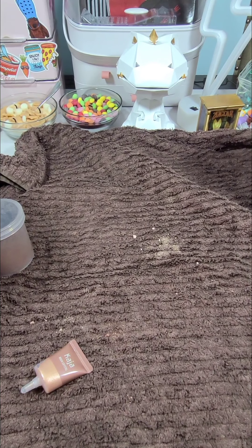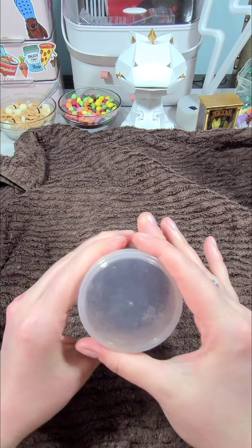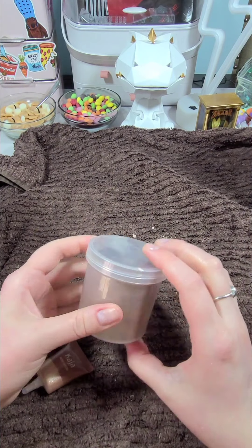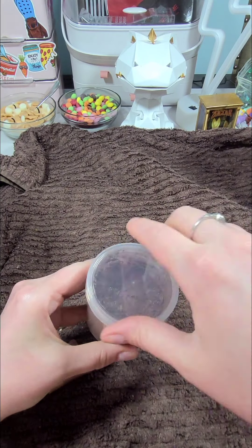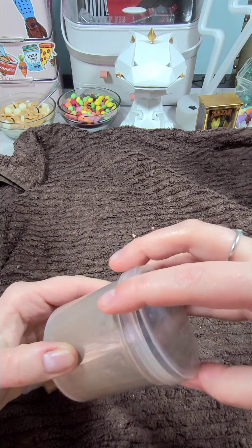The best part about this is that I didn't have to leave my house for anything, and I got this amazing, basically brand new color of makeup. It's going to last me a long time, and it's a shade that I would use normally that I really like. I just really can't say enough about how impressed I am with this.